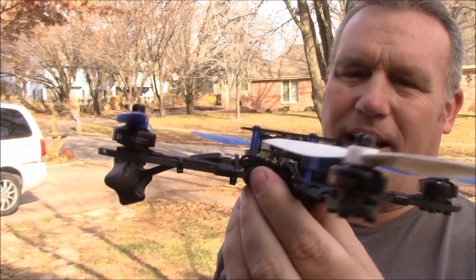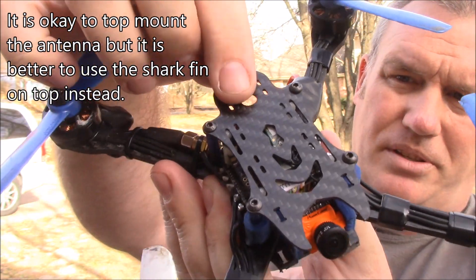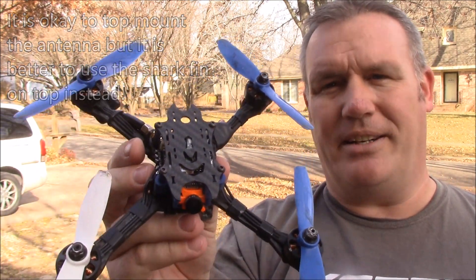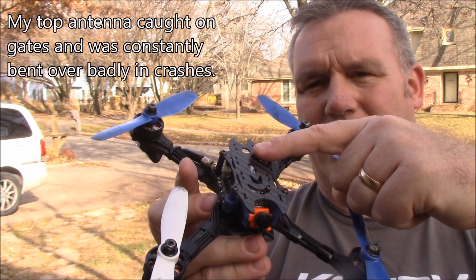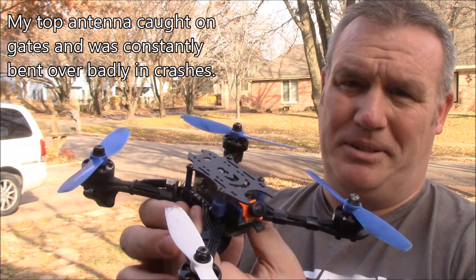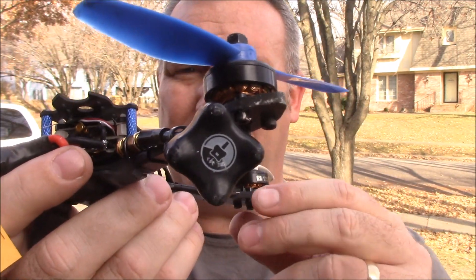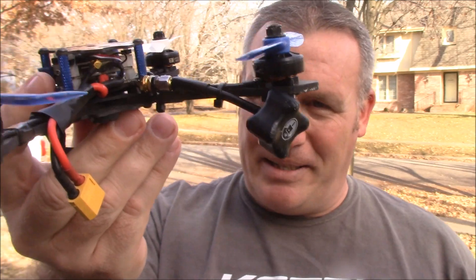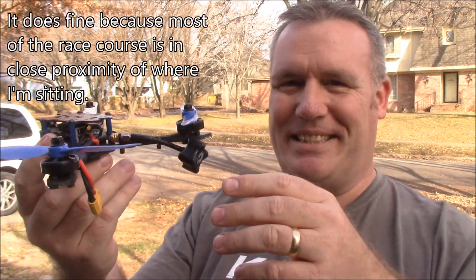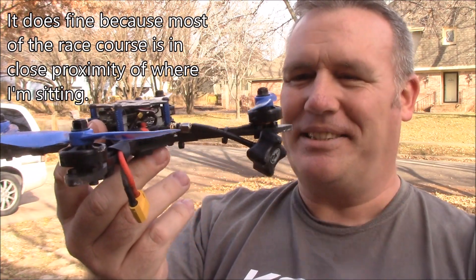When building ultralights, make sure you keep your antenna off of the top plate. It's tempting to use the little hole and have your antenna come out the top, but you're building an ultralight and it's guaranteed to catch. If you're racing — which is probably the reason you built an ultralight in the first place — it doesn't really matter so much where your antenna is. Here's one of these TBS antennas just strapped to the back bottom arm and it does perfectly fine at races, even if it's a little sketchy on takeoff.